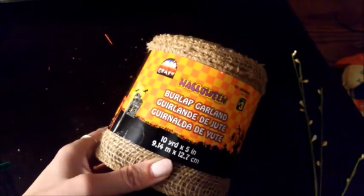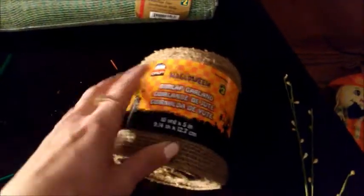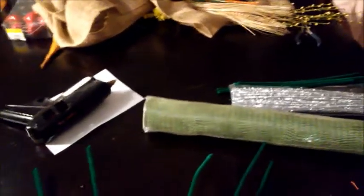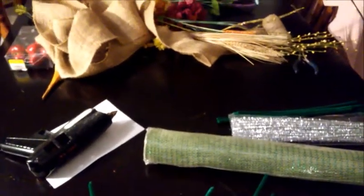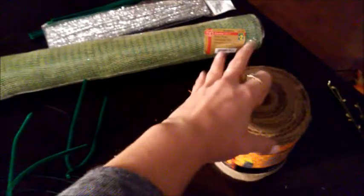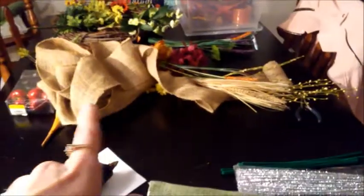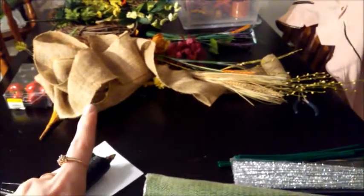The burlap is a burlap garland also from Dollarama, which was three dollars and you get 10 yards of it — it's five inches wide. I originally purchased two because I wasn't sure how much I was going to need, having never done a deco mesh wreath before, and I didn't want to go back to the store and find it gone. I found this from the Halloween section; they had orange, black, and purple but not much left of the natural color, so I picked up two. I can see from what I have left from the first one that'll be enough for the second.